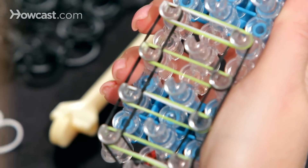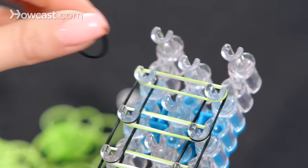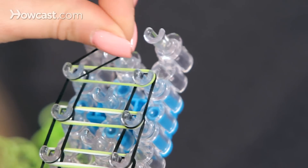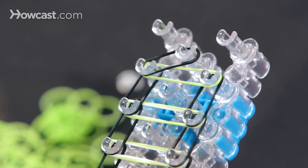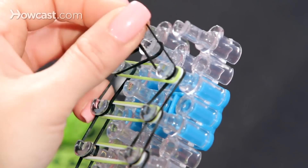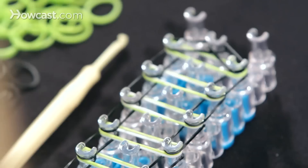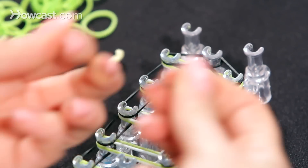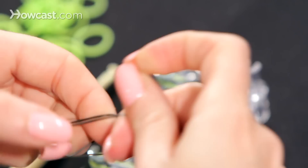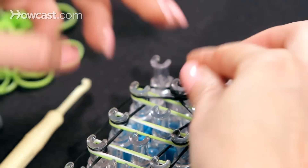You're going to continue this pattern until you get to the end, and I'll show you what to do when you get to the end because it's a little bit different. We're going to go diagonally — left side to the center pin, right side to the center pin. And now we're going to put a cap band on the end. Take your black, take your two fingers, crisscross it into a figure eight, and put the cap band on the end.